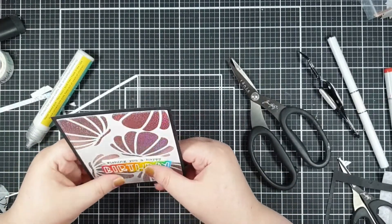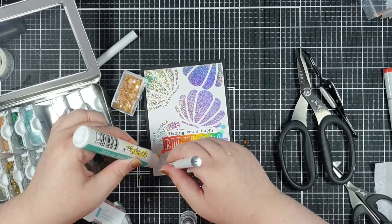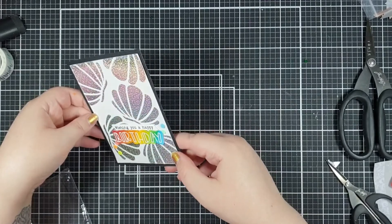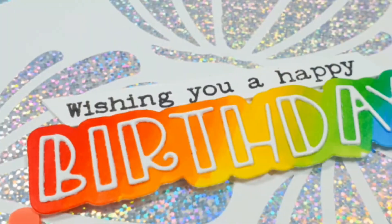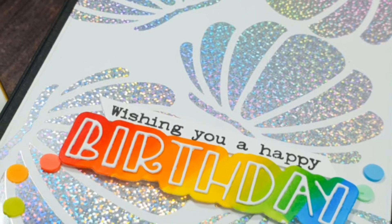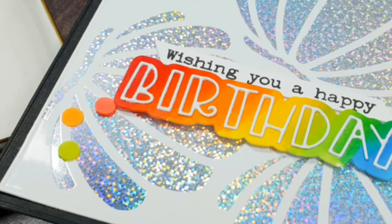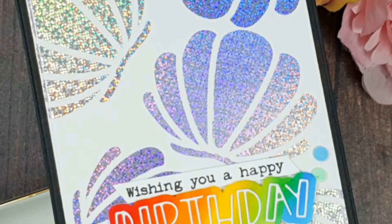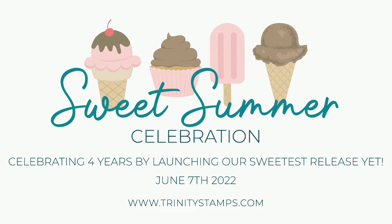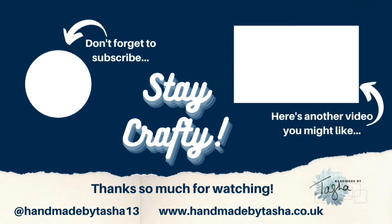For embellishments I landed on these pastel rainbow confetti pieces - I just put out some that matched the colours of my rainbow. And there's my card - I love it, it's so exciting! The fact that you can repeat foil without spoiling foiling you've already done - I think that is a game-changing technique and I hope you'll give it a try. Don't forget to head on over to the blog hop to see what the design team and the guest designers have to inspire you, and also to check out that giveaway. Have a lovely, happy, safe and wonderful week. Please do consider subscribing if you aren't already. Stay crafty, bye!